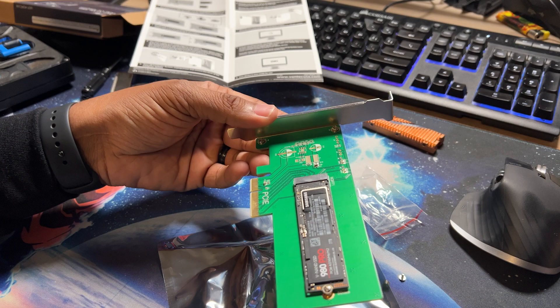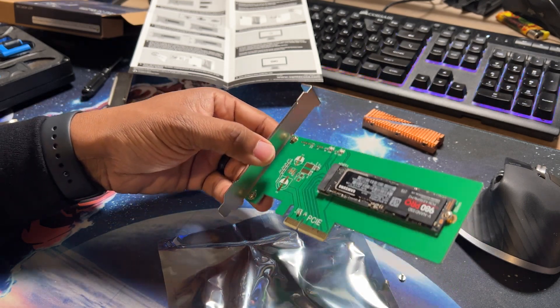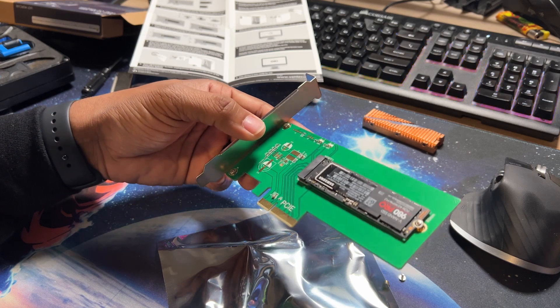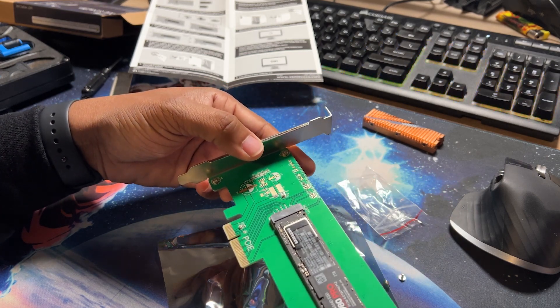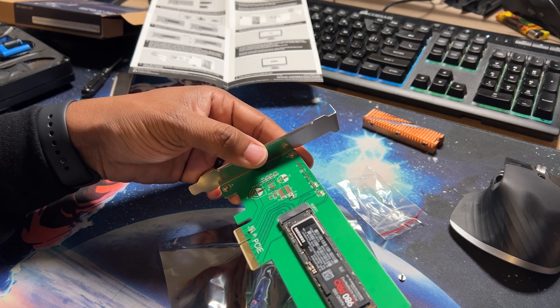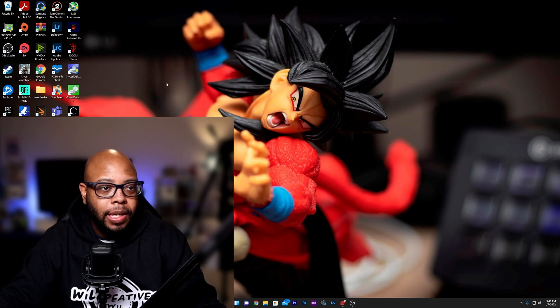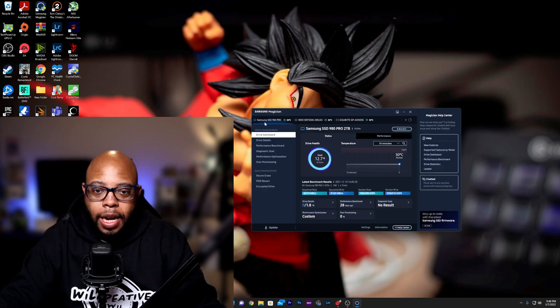The only thing left to do is pop this into the PCIe slot. This particular adapter is PCIe 3.0 — even though my drive is 4.0 — but this should work just for firmware update purposes. Let's take a look. The system is back up and running, let's click on Samsung Magician.